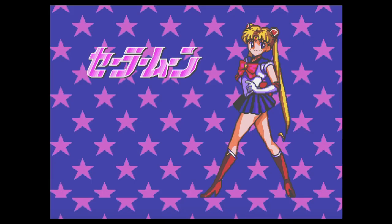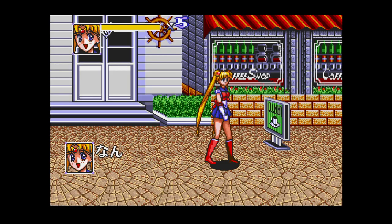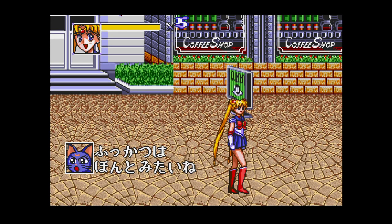But does that mean that the game was bad? No, by any means. The only way I found to have this game was to buy a reproduction cart from a Japanese version. You can also find the ROM over the internet.